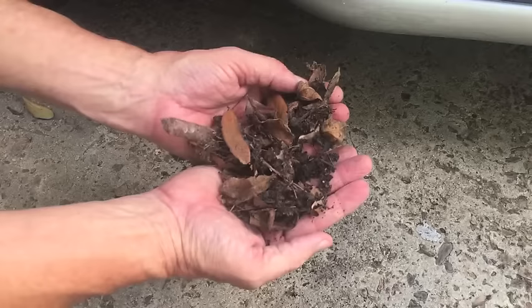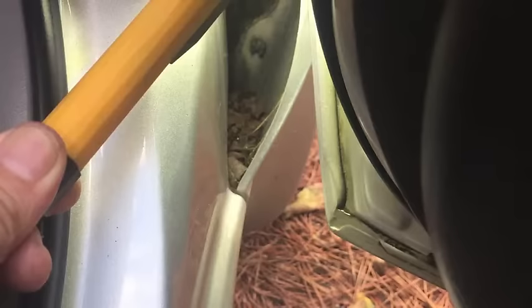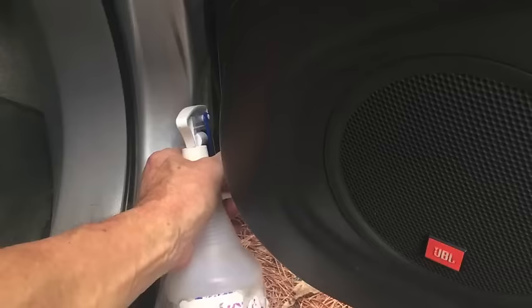Look at all that. I'm going to keep working on it, and when I'm done I'll show you how much I got out of there. You can see that was long overdue — it's just not something I think about on a regular basis. Before I rinse it out, and while I'm working on the passenger side, I'm going to spray some degreaser on the driver's side drain. It's the same thing on the passenger side — it's clogged up. Spraying down the passenger side also with a degreaser.